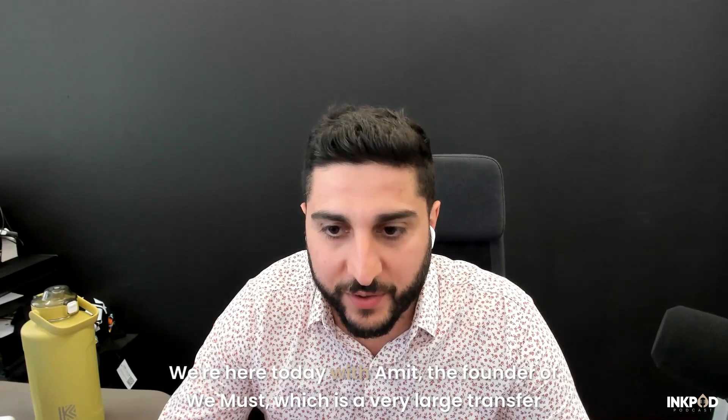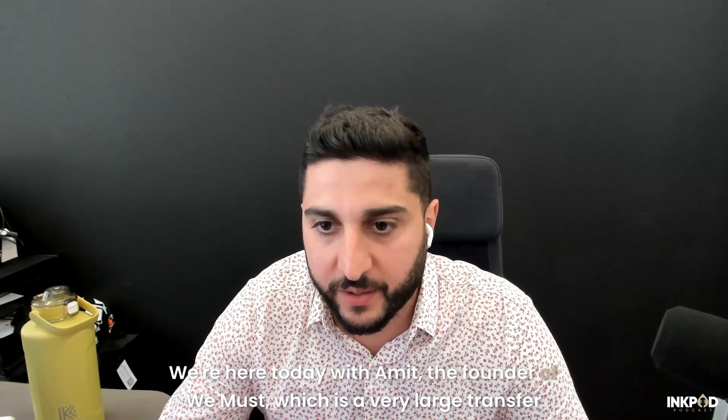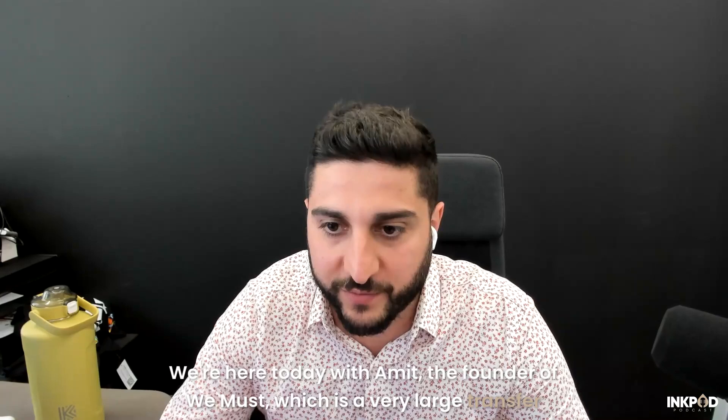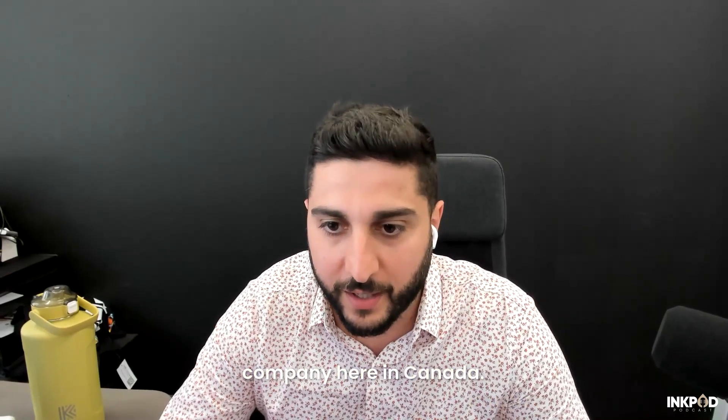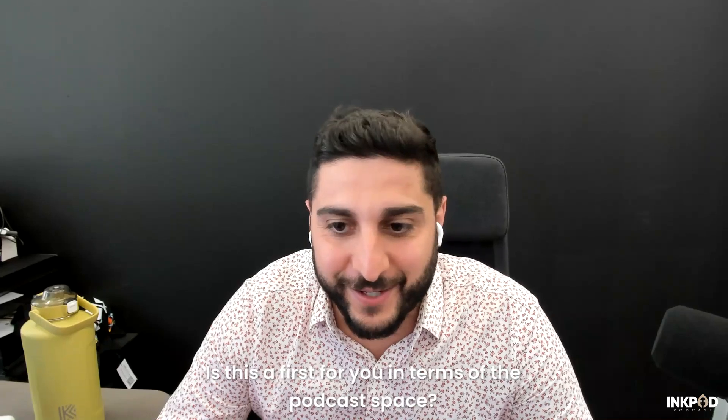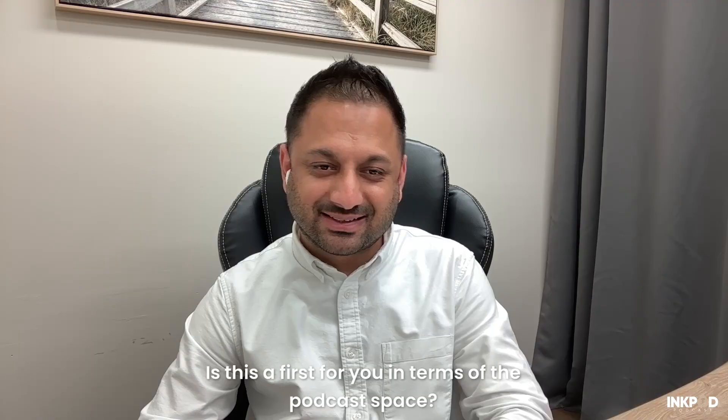Hello everyone and welcome to episode 17 of the InkPod podcast. We're here today with Amit, the founder of WeMust, which is a very large transfer company here in Canada. Amit, thanks for joining. Thank you for having me. How are you guys? Good, I'm excited for this one. Is this a first for you in terms of the podcast space? It is a first for me. Awesome, it's going to be great.